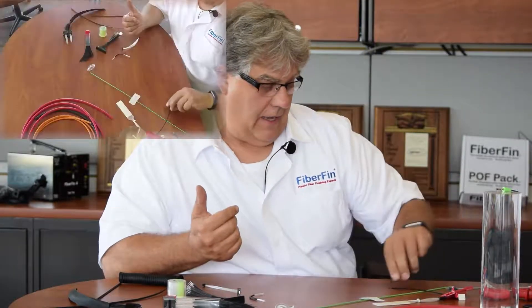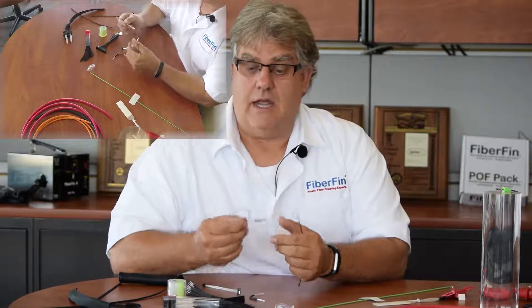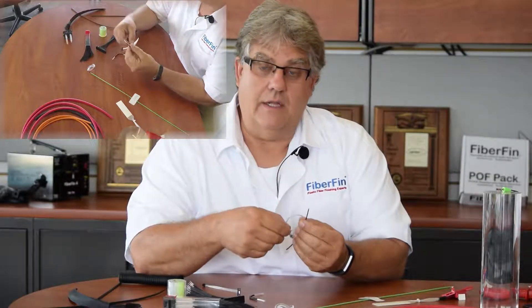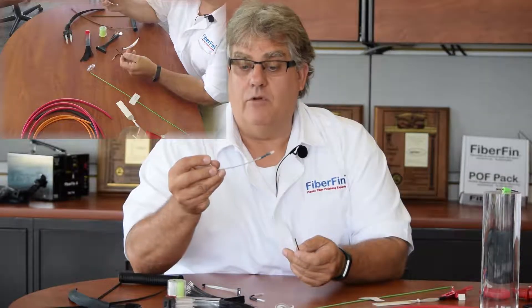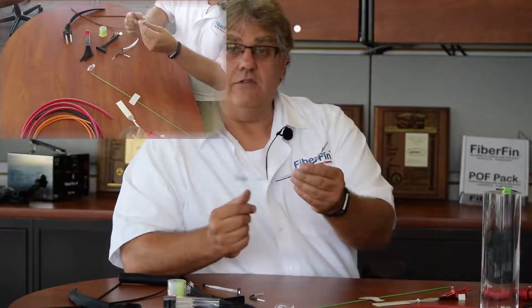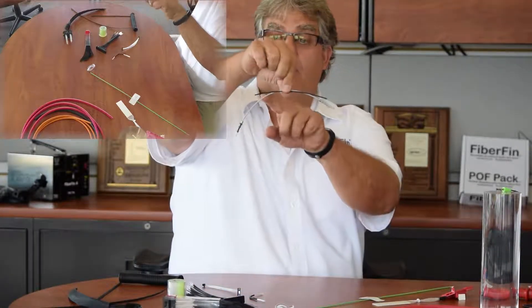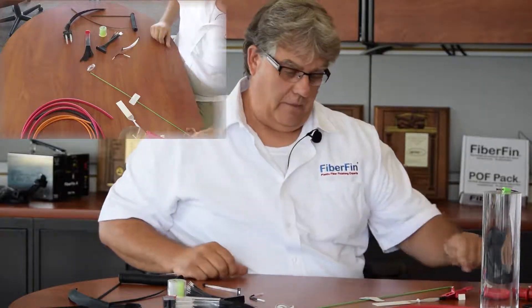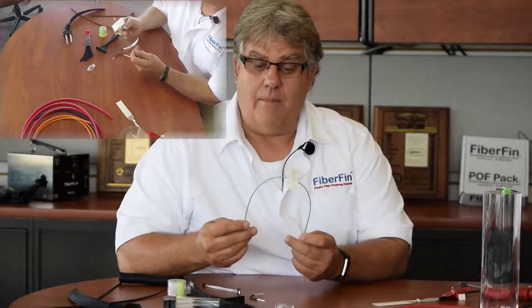The main plastic fiber out there in the industry today is a PMMA-based fiber with a cladding on it. It comes standard as a jacketed fiber — usually PE or PVC jacketed — and that's what most of the patch cables and jumper cables are made out of. It's easy to work with, and you can tell by the feel that this is a softer jacket, so you get a little better bend radius.